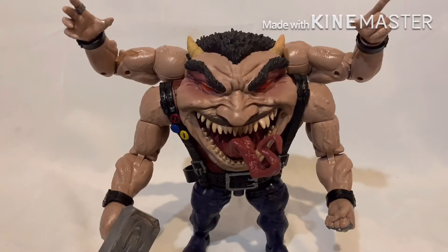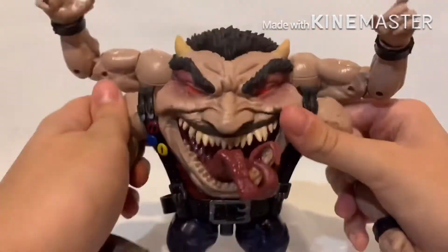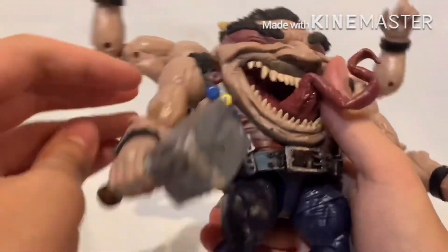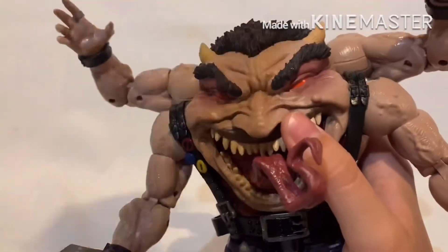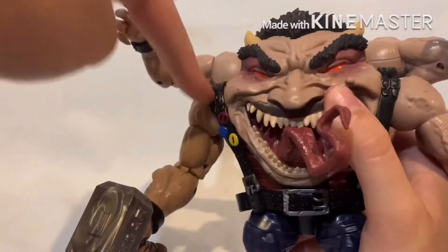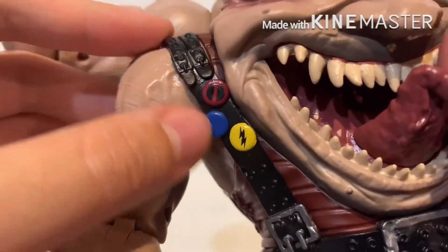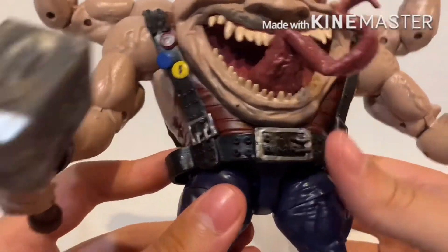I'll be lying if I said this isn't the most attractive thing I've ever seen in my life. All jokes aside, Sugar Man has a lot of great detail and sculpt. This tongue is really gnarly looking. I like the hammer — it has a lot of marbling, which I know bothers a lot of people but it doesn't really bother me. If you wanted to, you could switch arms so a different one holds the hammer. There are all these pins including a Deadpool one. The pilgrim belts look really cool. You can also stow the hammer in its little pouch — but since he doesn't have open grip hands, I'd personally just leave it in his hand.